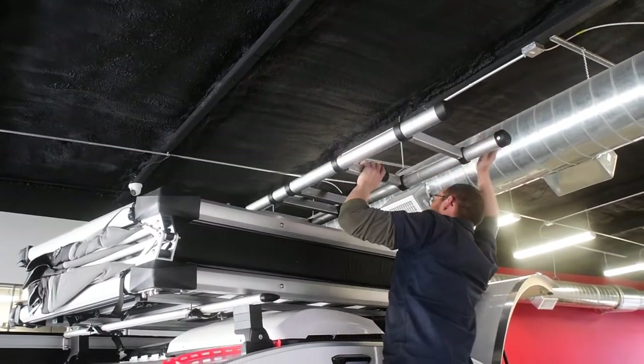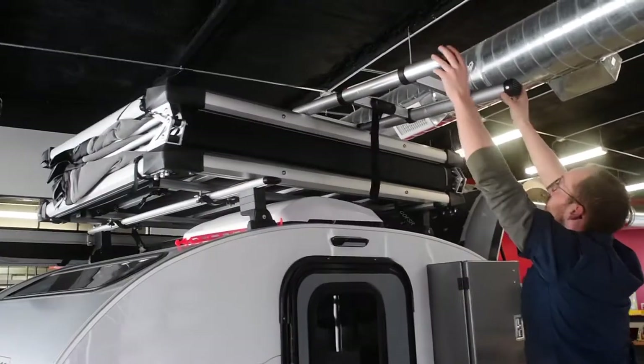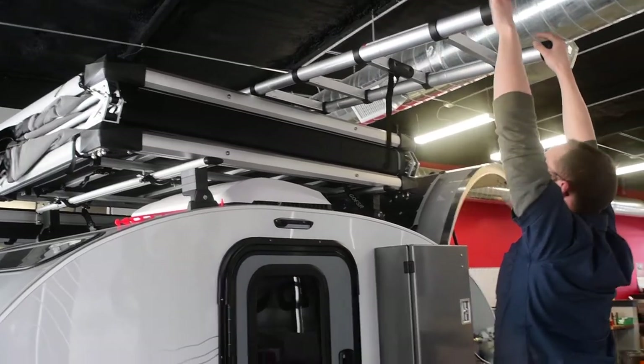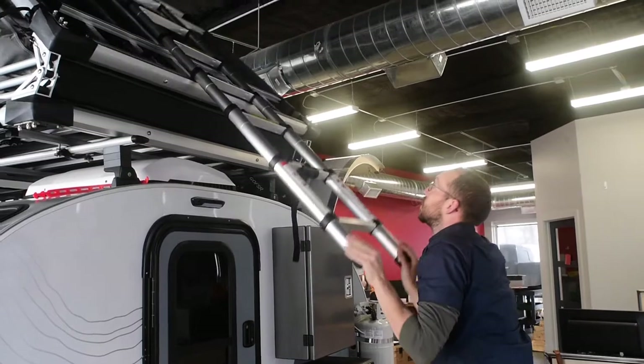At that point you can kind of get out of the way, use that as a handle, step down, and then if you're tall enough, pull that all the way out, and then just use this as a lever to get the entire tent open.